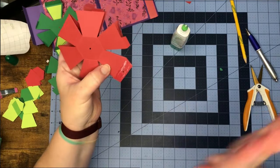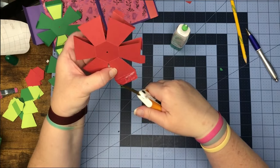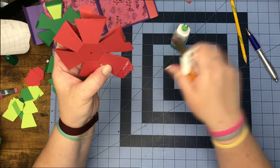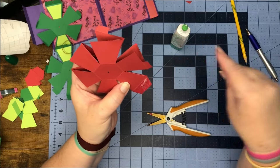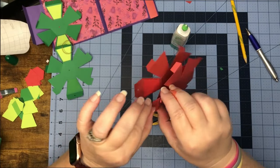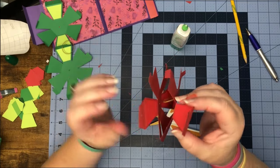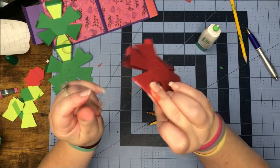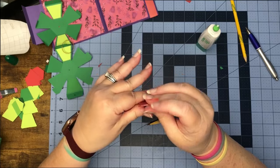We're going to push those so they're facing each other and put glue on one of them, then push it together. Before we glue these, we're going to snip a little bit off of the corners on these, and then fold them in on each other, trying to get these as straight as we can.